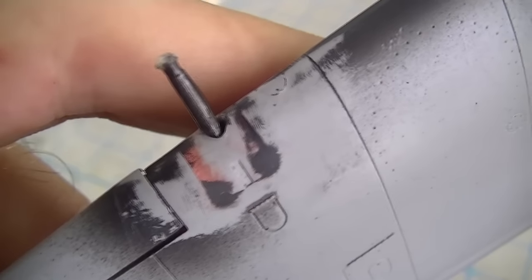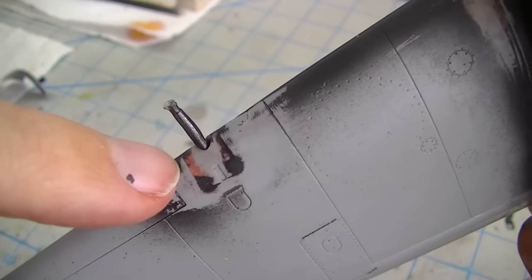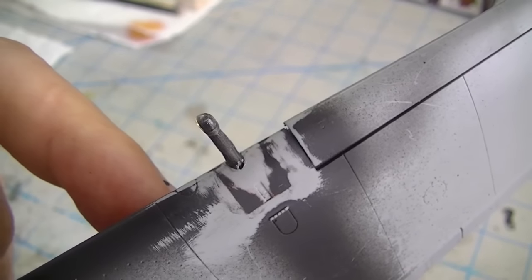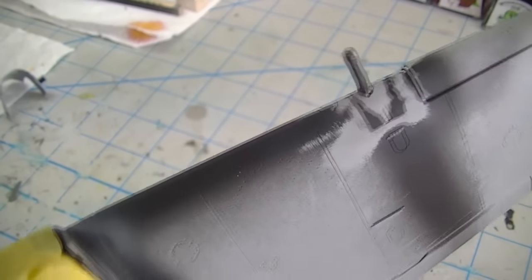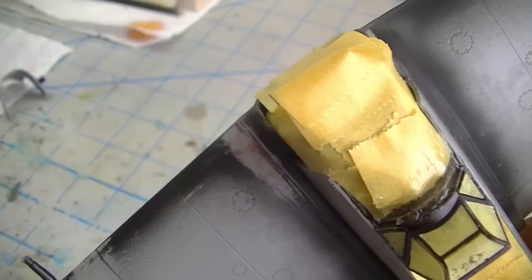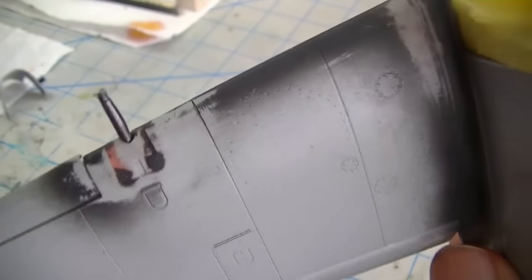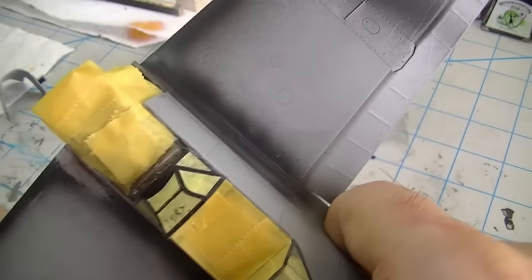First of all, the most obvious one is right here around the cannon ports. You can see that piece is a small insert there, and it's a terrible fit on both sides. You'll definitely have to deal with that, but with a little bit of careful bodywork you should be able to get that blended in. I personally am not going to worry too much about rescribing that line — I don't think it really adds much value, and going around the leading edge of the wing is more trouble than I feel like dealing with on this. No big deal there.